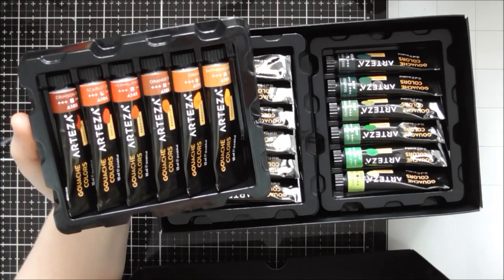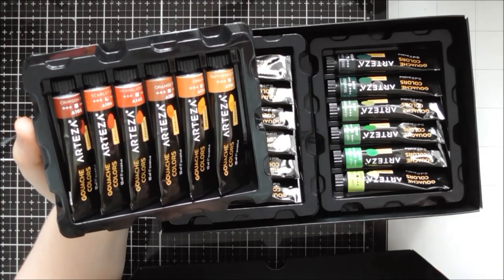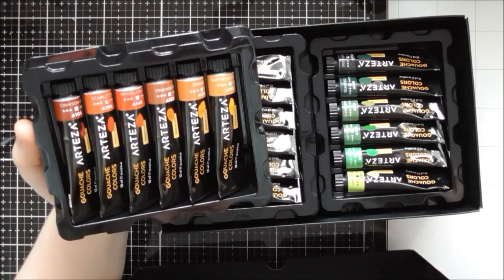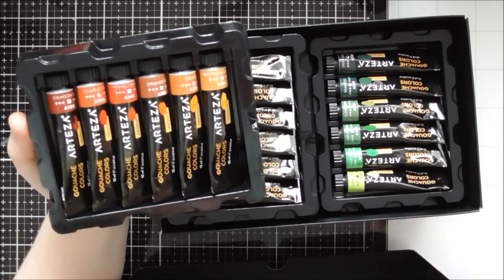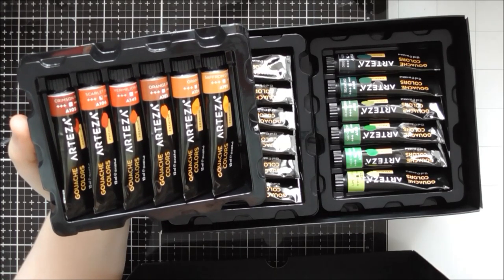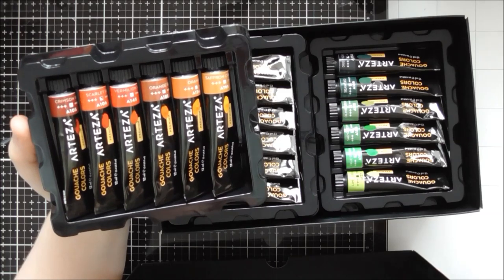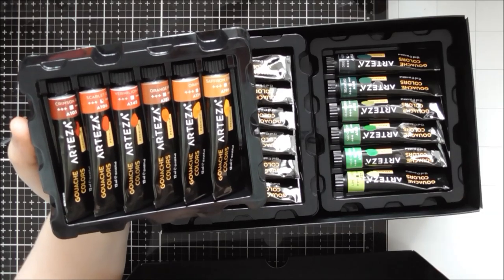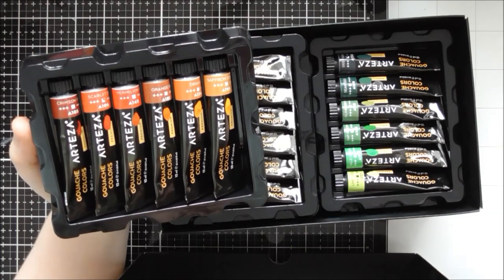One thing about gouache: lighter colors dry slightly darker and darker colors dry slightly lighter. So when mixing highlights and shadows, mix your lighter color lighter than you want and your darker color darker than you want. In practice it wasn't much of a problem — if a highlight dries too close to the mid tone, you can easily mix a bit more and add it on top, because gouache is opaque so it layers really easily.